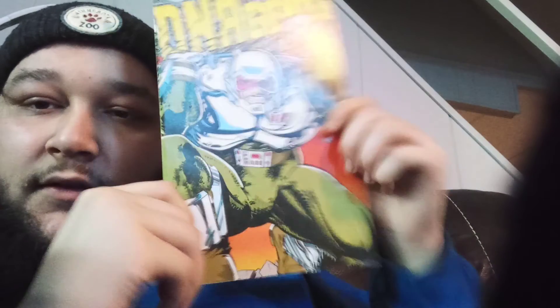Oh, it's a James Bond comic by Dynamite! James Bond issue number two. I gotta see what that looks like on the inside. That's cool — dope. Oh, this looks kind of old. DN Agents by Eclipse, number 13. That's cool, that's dope, I fuck with that.